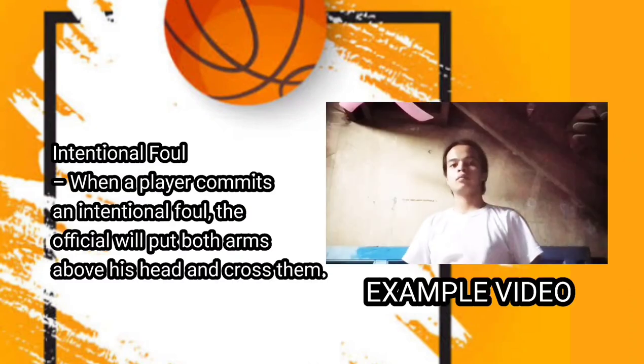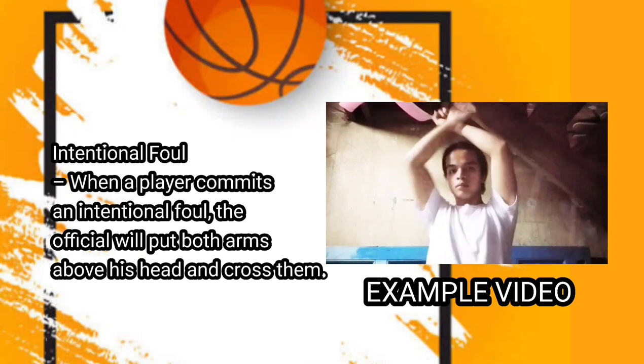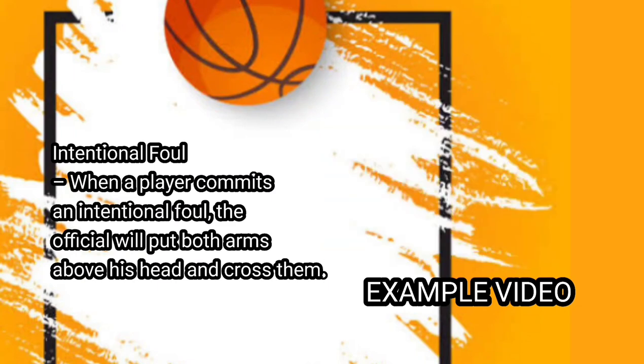Next one is intentional foul. When a player commits an intentional foul, the official will put both arms above his head and cross them.